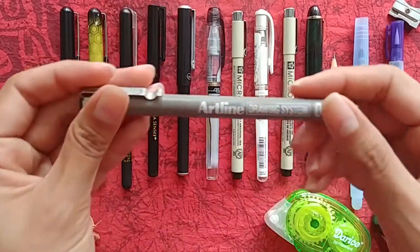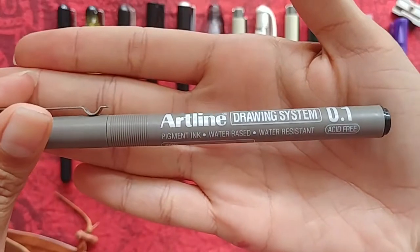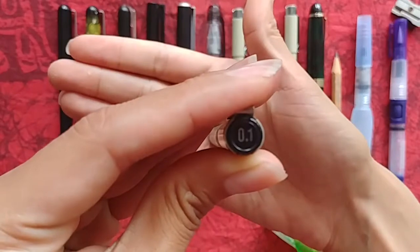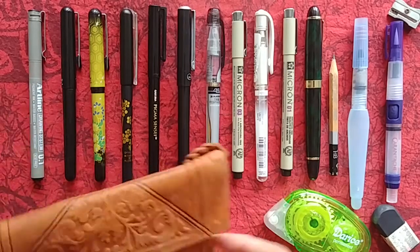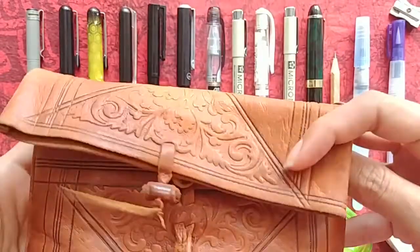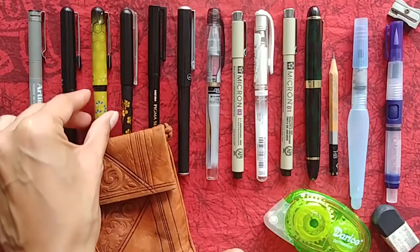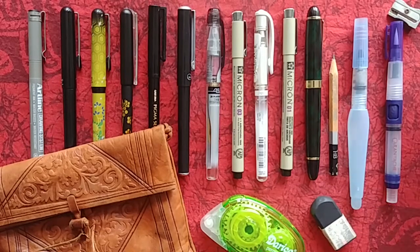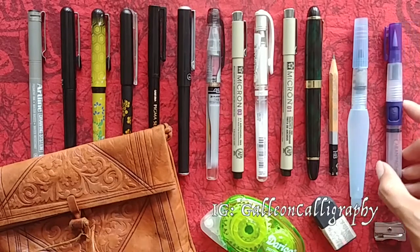And finally, one more fineliner — this one is from Artline, the .01. This was another impulsive purchase I got because I had never tried it, and I actually really like it. I've used it quite a bit in drawings and it never smears. It's very black — it's a solid favorite of mine. And that's pretty much it! Please comment if you have any questions about any of the products I showed, or if you have any recommendations for me. I would love to try new art supplies, because every artist is obsessed with trying new art supplies, as we all know. I'll see you next week with another video — have a fantastic day, bye!